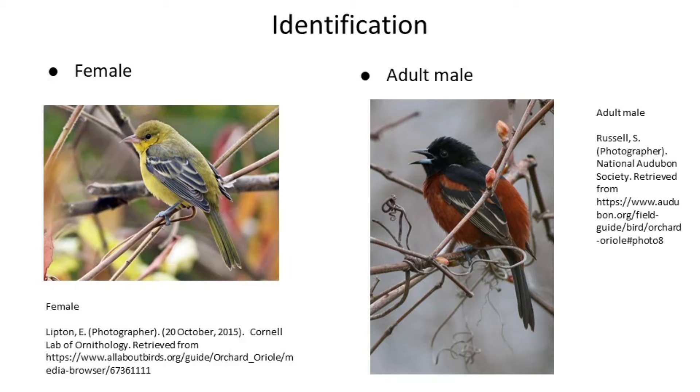Starting off with identification. Overall, Orchard Orioles are smallish blackbirds with slender bills, squared-off tails, dark eyes, and dark wings. They're also the smallest of the North American Orioles, being about 15-18 cm, or around 6-7 inches, with males being slightly larger than females.